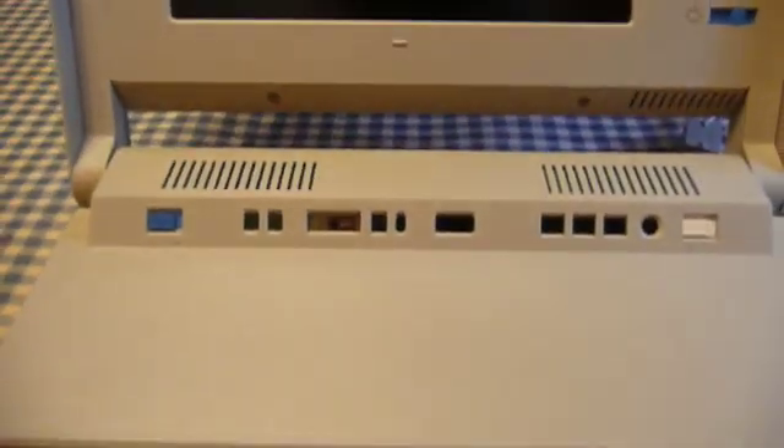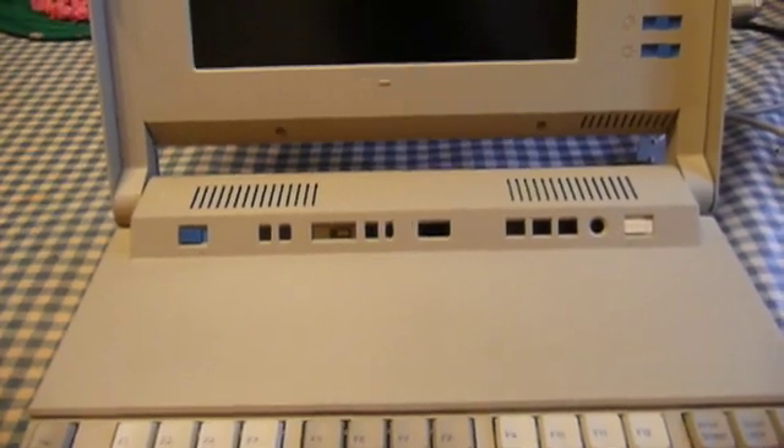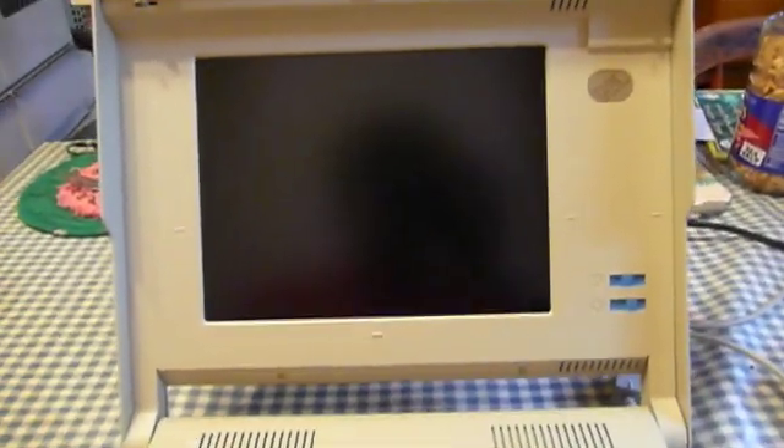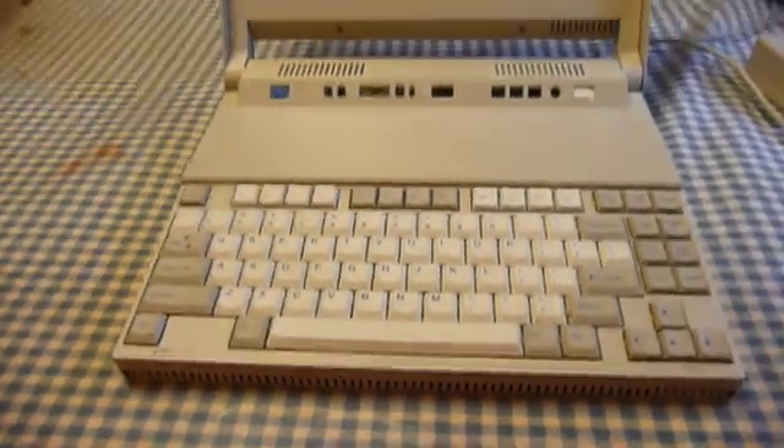But this machine, unlike the P70 and P75, is capable of operating on battery power, uses a grayscale LCD screen with brightness and contrast adjustments, and it has a compact keyboard.